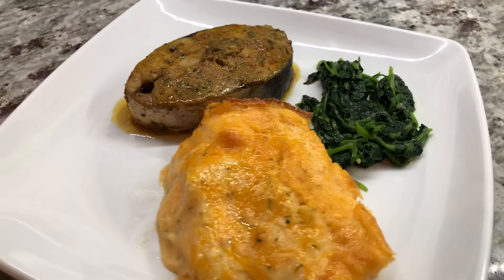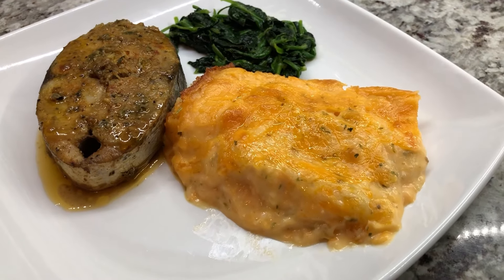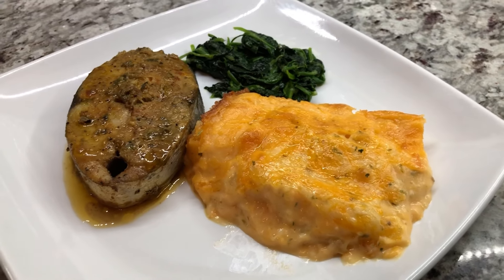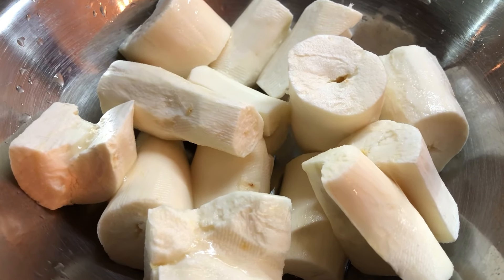The star for tonight is cassava cheese pie, and it's right here. So come on down guys and let's get cooking. I will show you how you can prepare restaurant quality food in your very own kitchen.